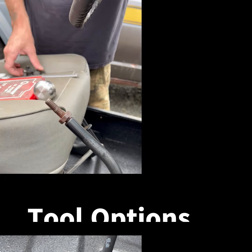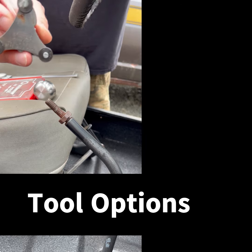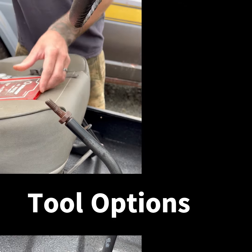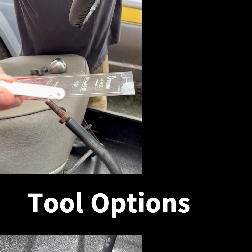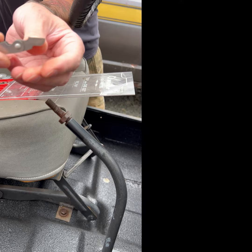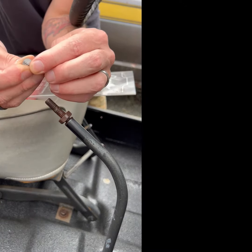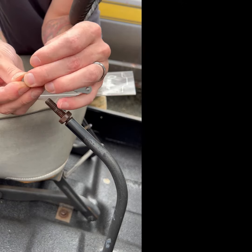There are a couple of different ways you can measure it. If you've got a tap set, your tap set will come with a thread pitch gauge — probably not this one, it'll be something more like this one. All you have to do is go through your different sizes: 13 threads per inch, 16, 18, etc.